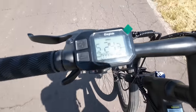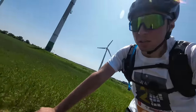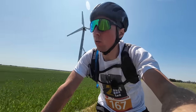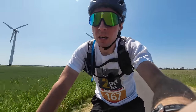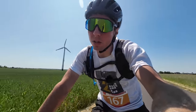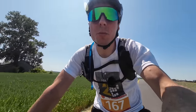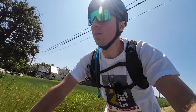Mamy już łącznie zrobione 50 km i powoli zostają trzy kreski — bateria zużywa się troszeczkę wolniej. Na pewno głównym czynnikiem jest to, że właśnie jadę pod wiatr. 50 km — szacun, bo obstawiałem, że zrobię może 50-60 km łącznie, a na razie jest 50 km i jeszcze ponad połowę baterii.